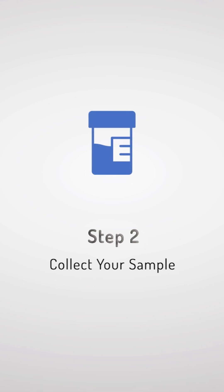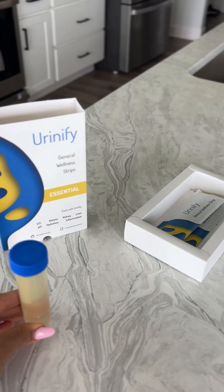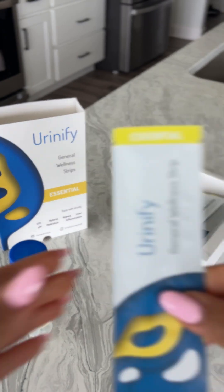Step 2: Collect a fresh urine sample. Use the container provided, or any other clean container of your choice, to collect a fresh urine sample. We recommend morning testing.